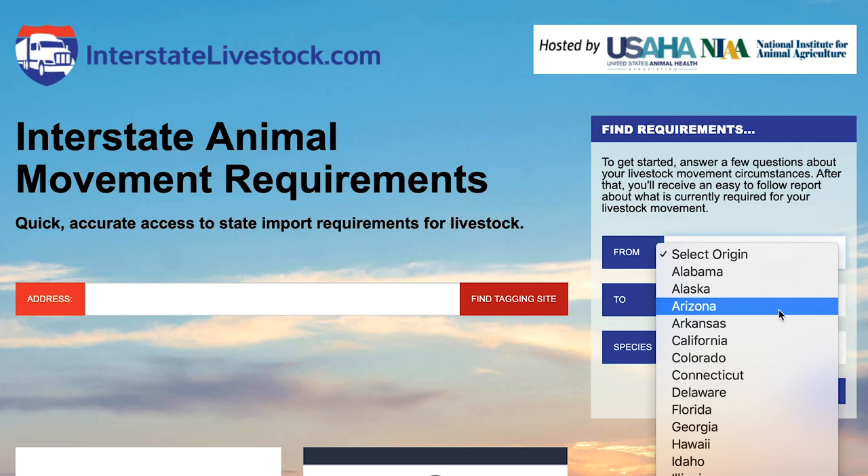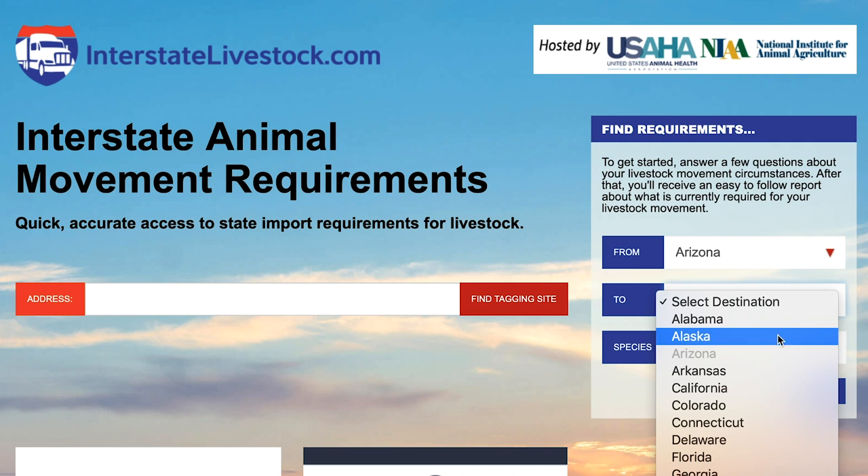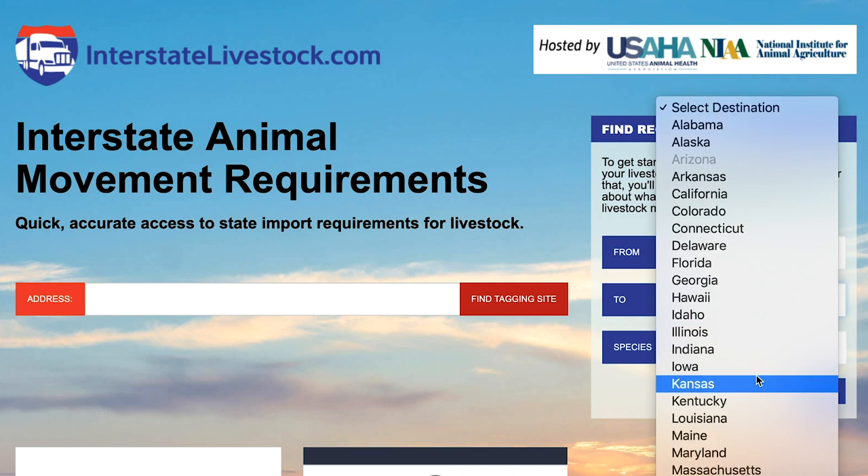So the first thing you have to do is look up the requirements from state to state — this is just in the U.S. You can go to this website called interstatelivestock.com and that's where you can see what the requirements are to leave your state and to get to a new state.